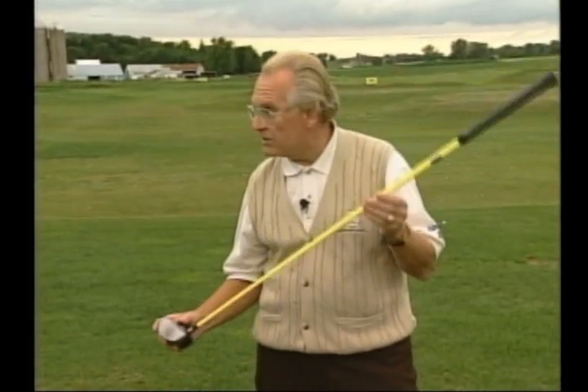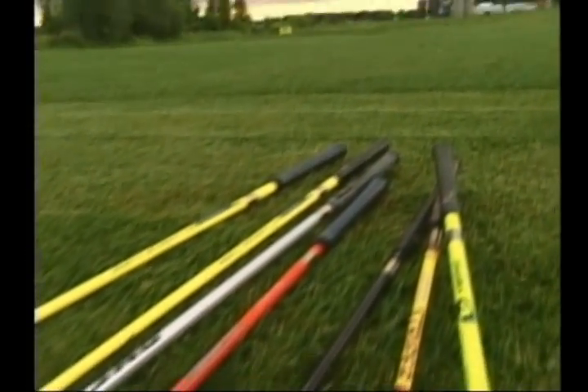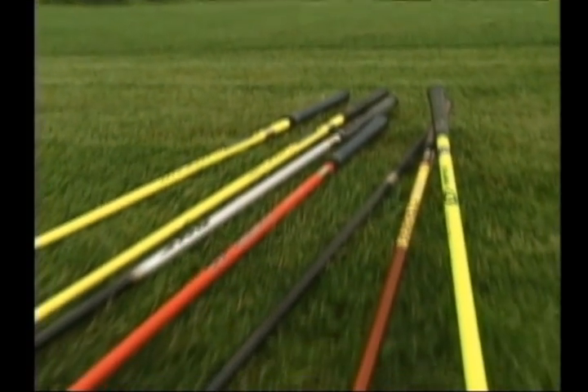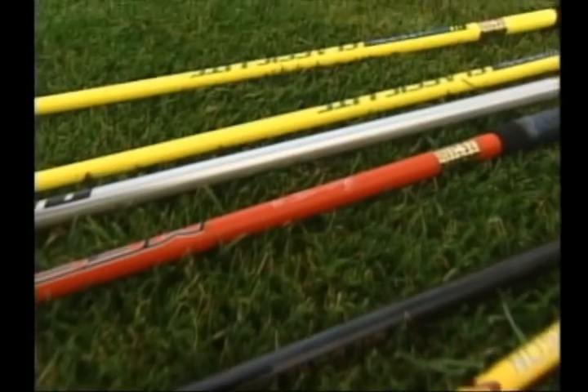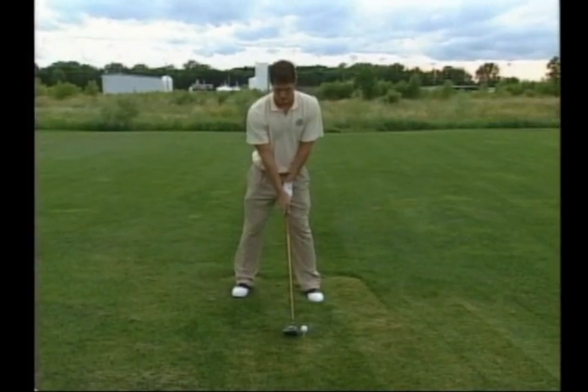In addition to that, with the shafts that we have, we can fit the proper shaft to the individual based on their swing speed, on their flight trajectory, and on their shot dispersion. With these shafts, we have shafts that have a lower kick point, a medium kick point, and a higher kick point.